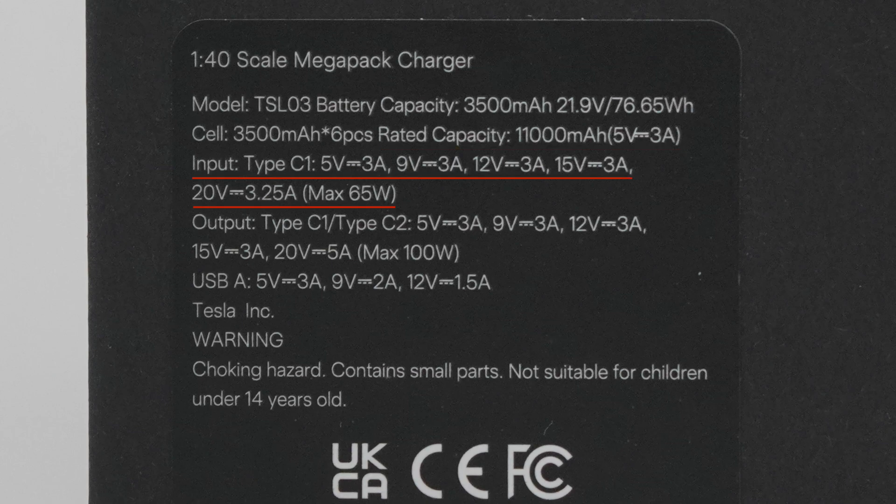USB-C1 supports input of 5V 3A, 9V 3A, 12V 3A, 15V 3A, and 20V 3.25A. Both USB-C1 and USB-C2 support output of 5V 3A, 9V 3A, 12V 3A, 15V 3A, and 20V 5A. The USB-A supports output of 5V 3A, 9V 2A, and 12V 1.5A.